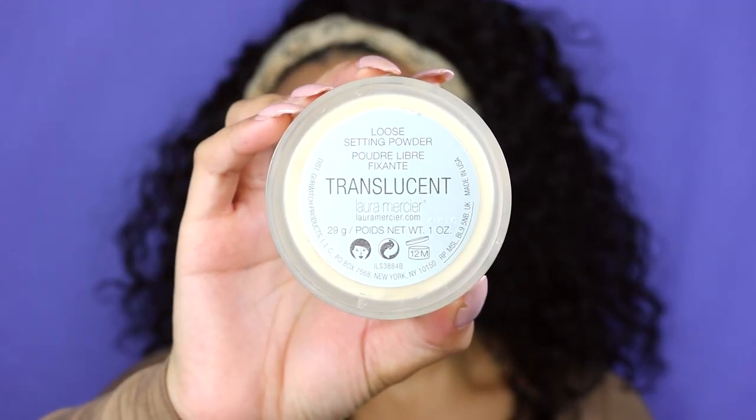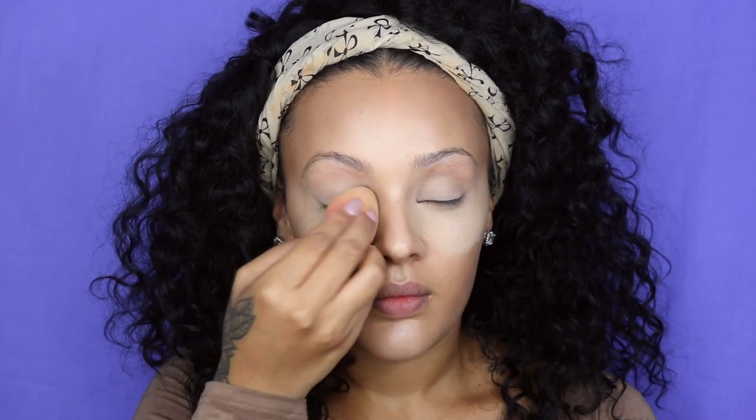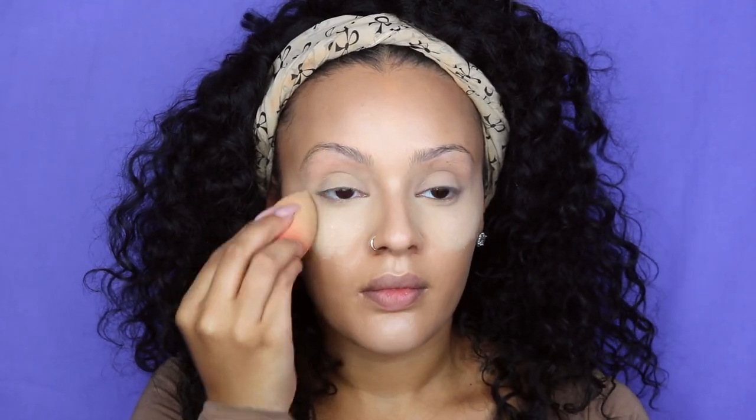Next, it's time to set this highlighting cream. I'm going in with my Laura Mercier translucent powder, applying that underneath my eyes as well as on my lid. This is basically what I'm using instead of eyeshadow on my lid. Give it a good five minutes at least, and then once those five minutes are up, dust all of this baking powder off.